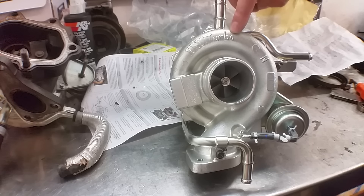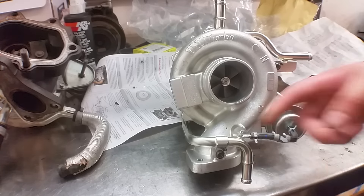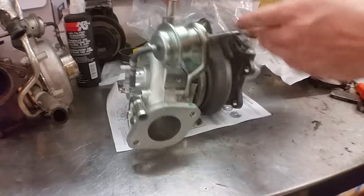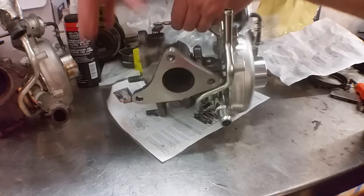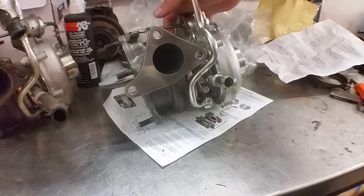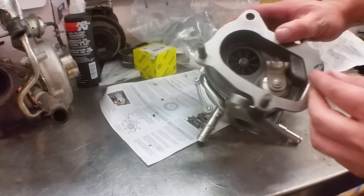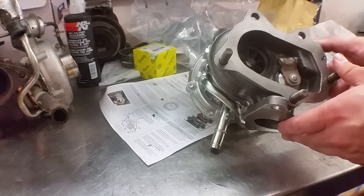Everything is here — it looks great. I'll swap very minimal things over, just this drain here, just the hose actually. But look how shiny that is. And I don't have to replace that stud that tore out — I got a brand new one. Look at this action. Oh, that's a lot of resistance.